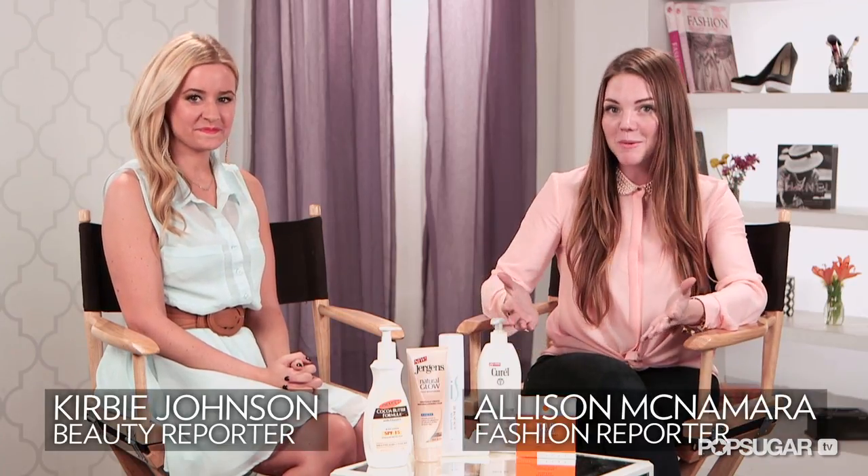Hi, it's Allison McNamara. Welcome back to PopSugar TV. We all want to prolong that tan as long as possible. So today, Bella Sugar TV's Kirby Johnson is going to tell us how to do that. Whether you're going on vacation or you have a sunless tanning addiction like myself, what are those tips to prolonging that tan?